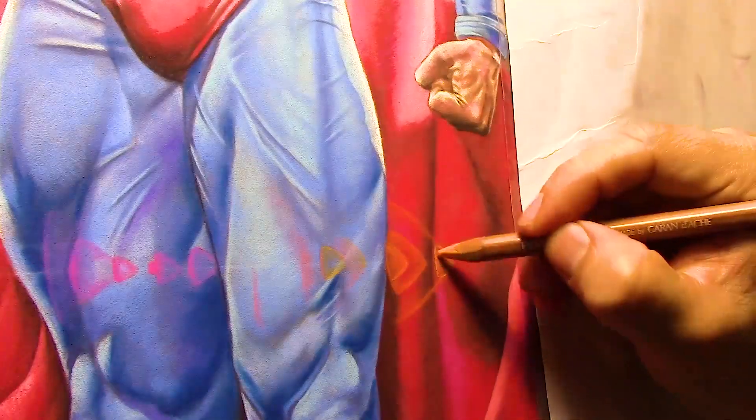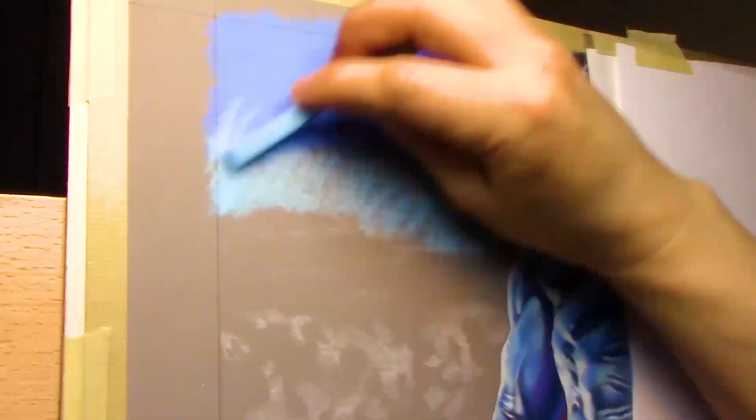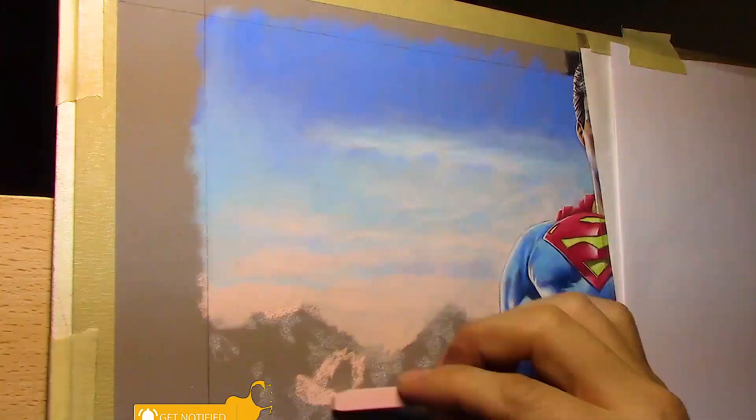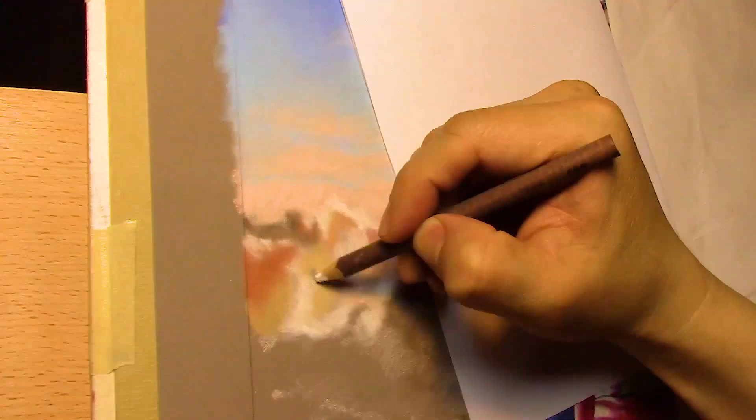A little bit of pinks on the seam, a little more lens flare — I used a little bit of orange and a bright pink for the lens flare. On the sky we add a base blue, then lighter blues, then a little bit of light pinks.